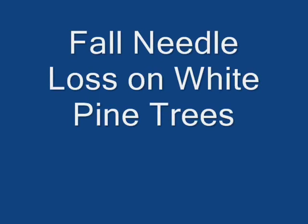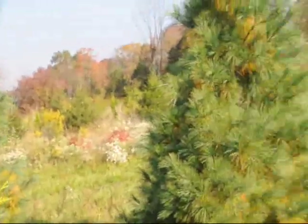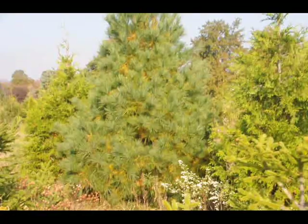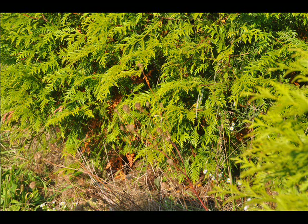Even white pine trees show fall needle loss, as in this video. It can be severe on a freshly transplanted tree, but it helps the tree survive — it's part of the tree's survival mode. When the needles fall off on the ground in the fall, it helps insulate the tree from the cold of winter.